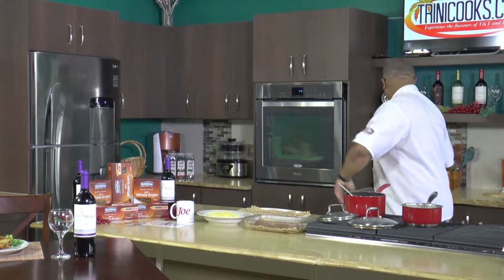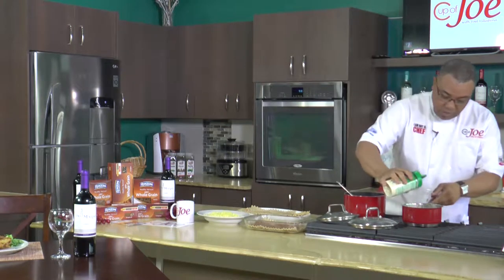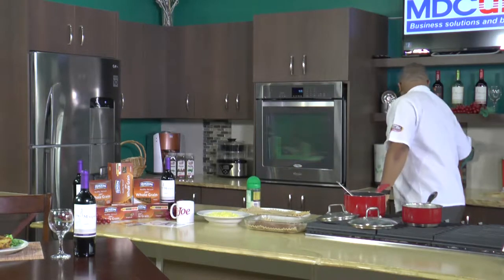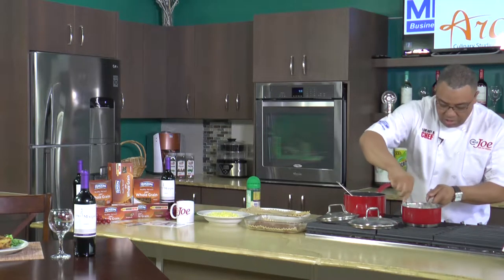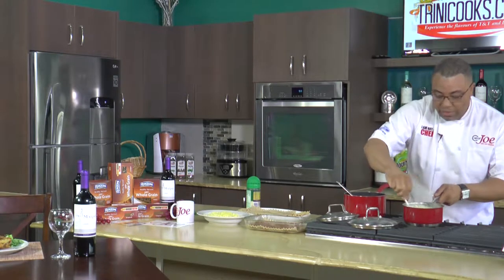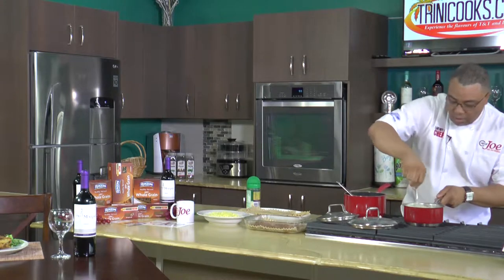From there I have a cheese sauce, but what I want to do first is add some Parmesan cheese. Parmesan cheese is just so good — it really brings together this cheese sauce so deliciously.